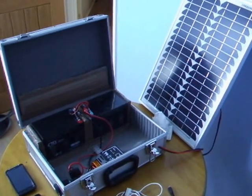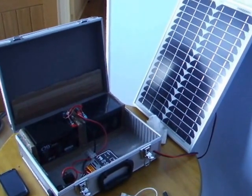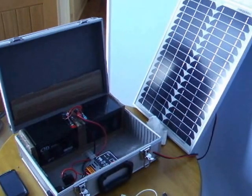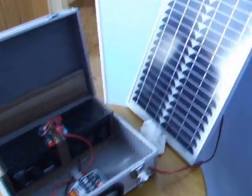Good afternoon YouTube. Ice587 here bringing you a small video on solar power. This is my 12 volt portable solar setup that I've built myself, just to show you that it's pretty easy to do.